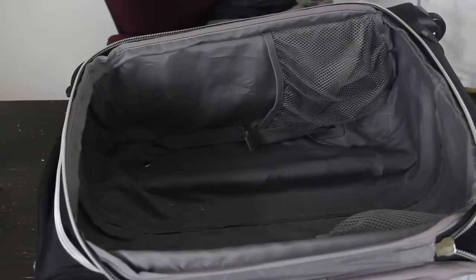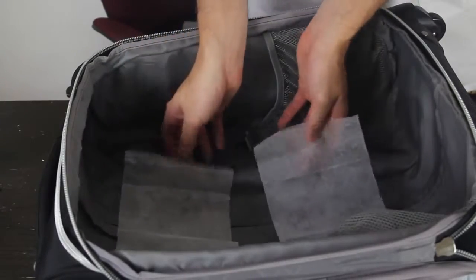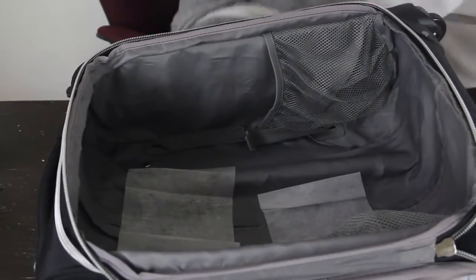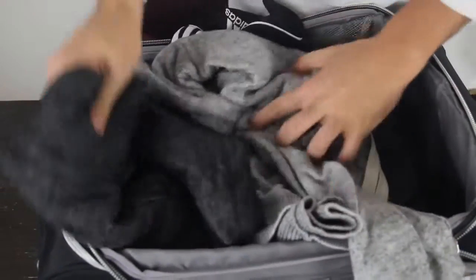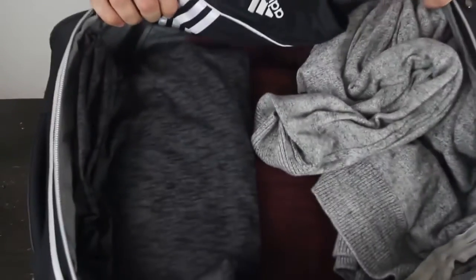Next time you're traveling somewhere, put a couple of dryer sheets in your bag to keep your clothes fresh and smelling very, very well. Then put your clothes on top and all your clothes will be fresh as new.